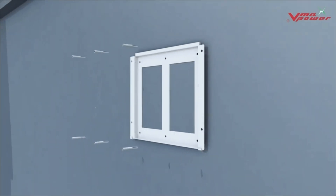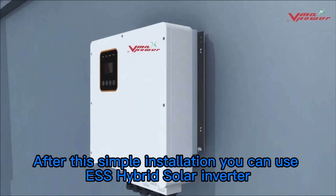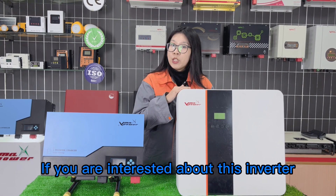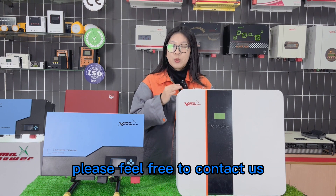Step 4: Mount the inverter on the wall. After this simple installation, you can use our ESS Hybrid Solar Inverter. If you are interested in this inverter, please feel free to contact us via Modific Solar.